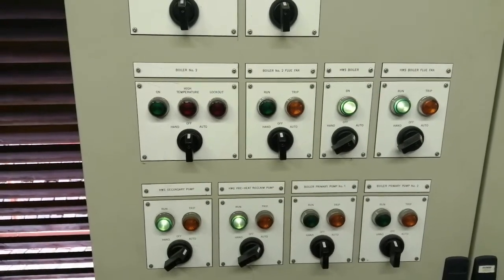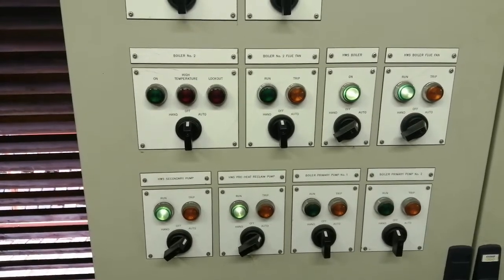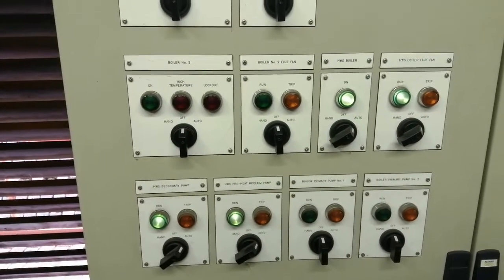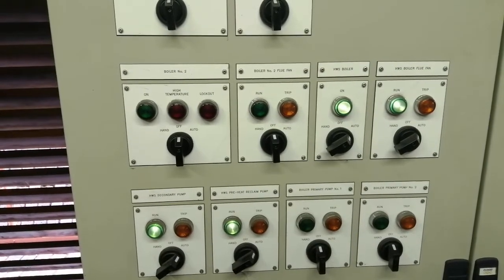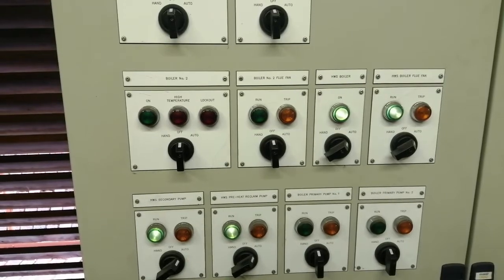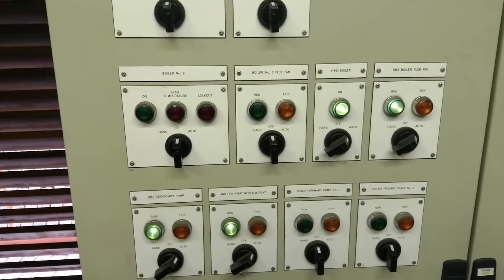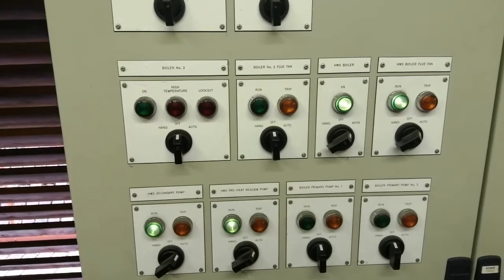Hi, welcome to the Commercial Gas Engineer. I'm going to service these boilers — they're off at the moment. As you may already know, when you're working on boilers, ensure that you're Gas Safe registered and that you're allowed to carry out work on commercial boilers. Let's have a look at this boiler — they're off, so that's ideal.